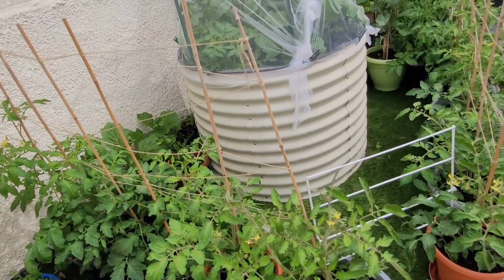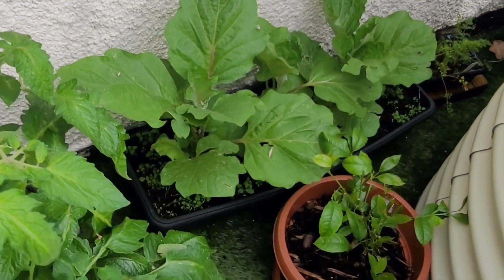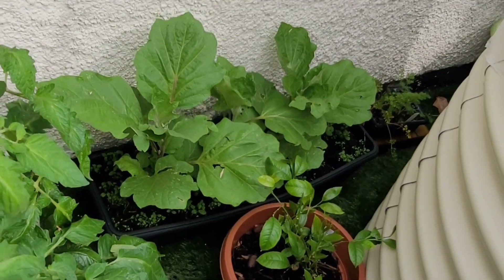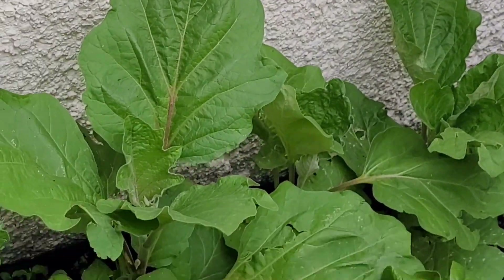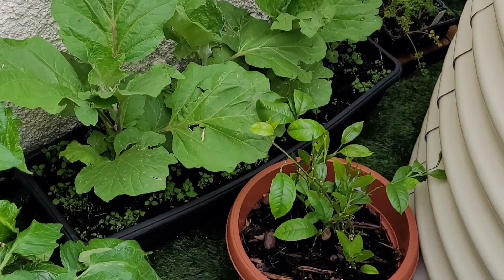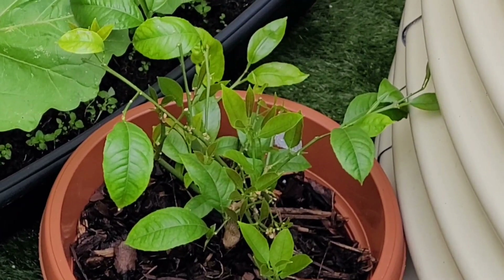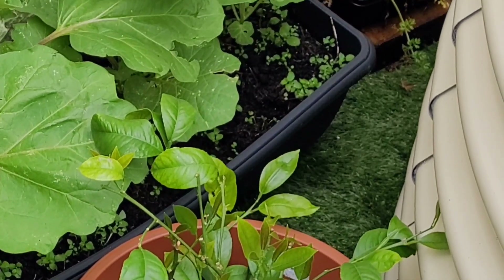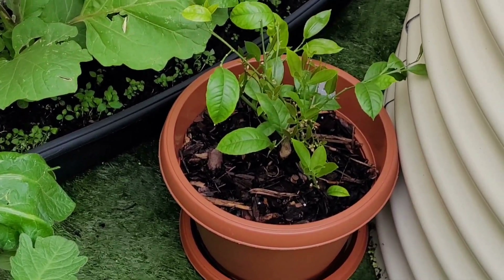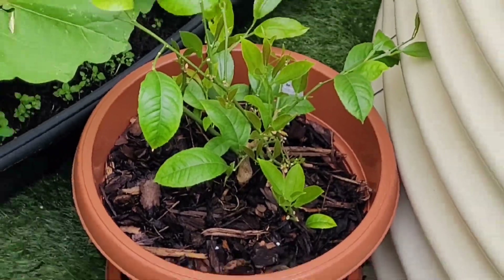I'm expecting tomatoes very soon. Over here we have some eggplant or aubergine - they're doing amazing, though two of them are doing better than the other two. You can see the leaves have become quite big and soon we're going to start seeing some flowers. I still have my lemon tree which has experienced a bit of slow growth - I think soon I'll have to add some fertilizer. It has had new leaves though, and the rains have helped a lot - I can see a lot of new growth today.